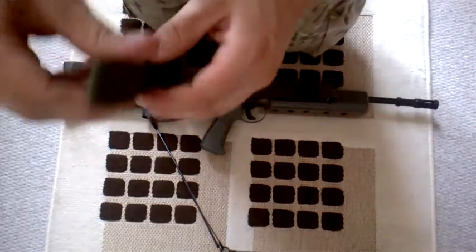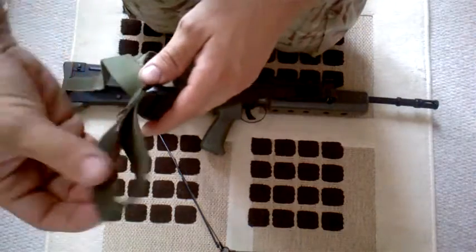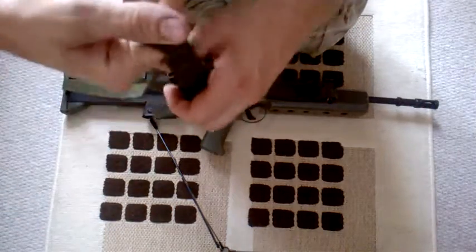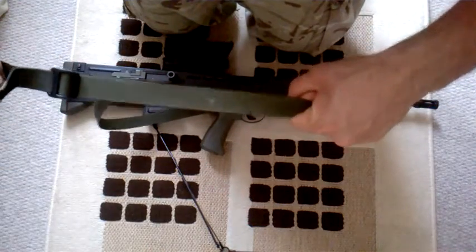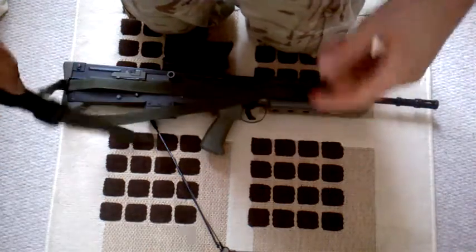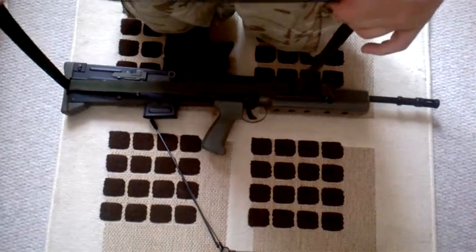Now some of you might be wondering what this loop is for. When you want to adjust your strap, you put four fingers in here like that, grab this bit like that, and pull — and that adjusts your strap. So as you can see at the moment, that's in a two-point configuration.